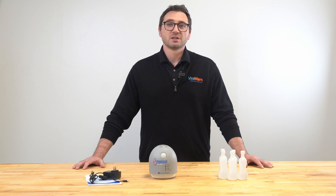Hi, I'm Kevin Walsh, Product Manager at Optif. Before your instant and accurate coronavirus detection monitoring begins, I'll show you how to set up and use your Patriot by ViralWarn. Let's get started.